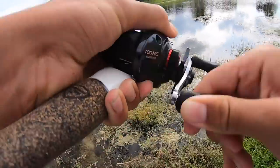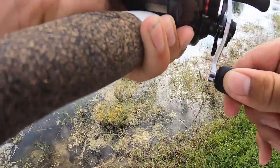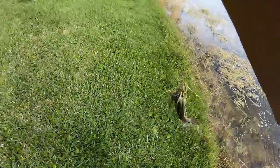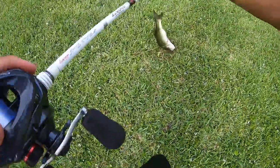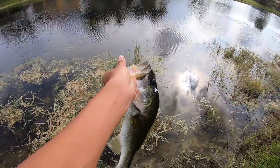Oh he has so much grass on him — not a bad fish. Get up here, bud. Wow, better fish than I thought. That was a solid fish, really skinny though. See you, bud.